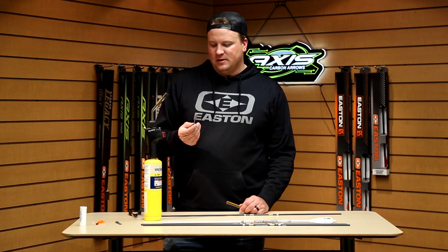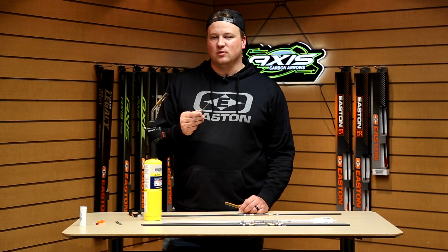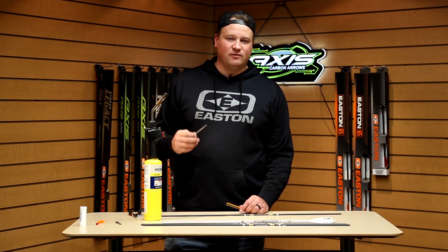A rule of thumb I like to follow is that while I'm going through this process I should be able to hold the point in my hands. If it's become too hot to where I can't hold it in my fingers, then it's probably too hot to go into the arrow. And if you do this right you'll have no issue.